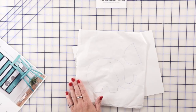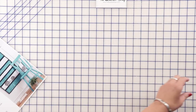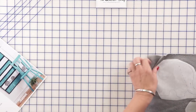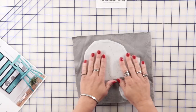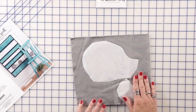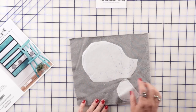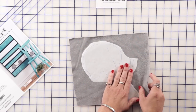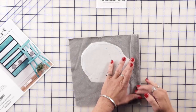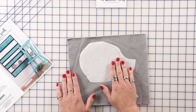We're going to iron the traced fusible web onto the back of the cuddle fabric. The only thing we need to make sure when we're doing this is that the nap is going the direction that we want it to. So we check the nap and iron this onto the back of it.